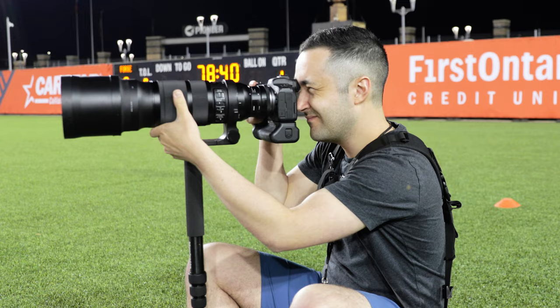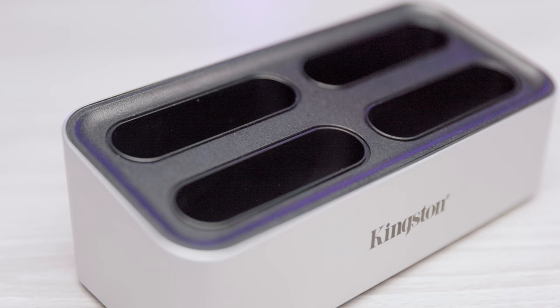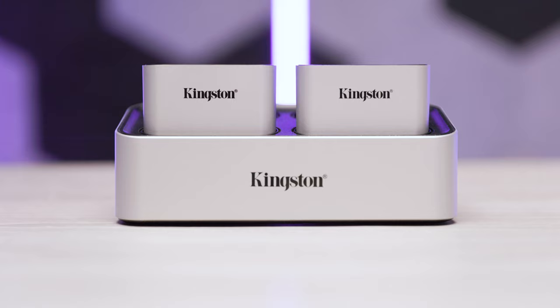When Kingston reached out to me and asked if I wanted to review their workflow station, I was pretty intrigued. In this video I'll be breaking down what the workflow station actually is and what you can expect in terms of build quality, performance, design, and so on.